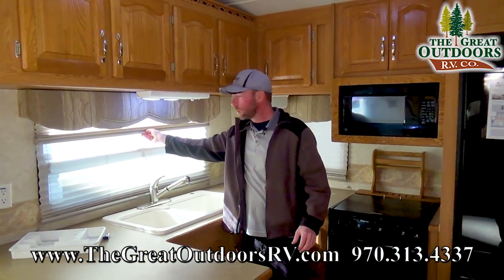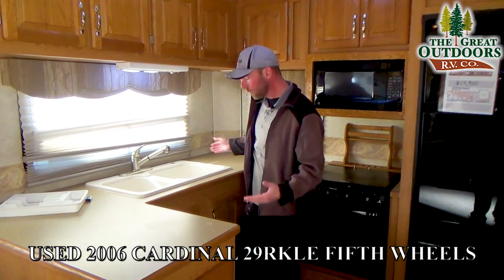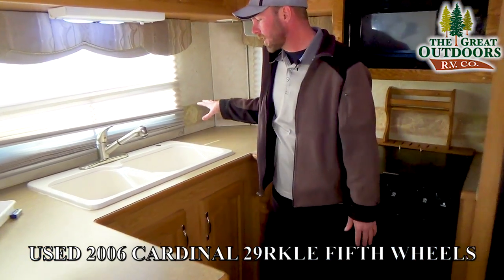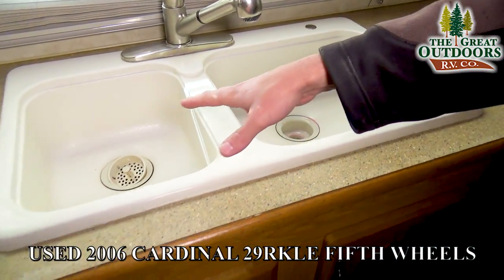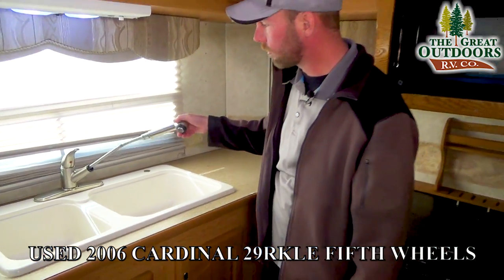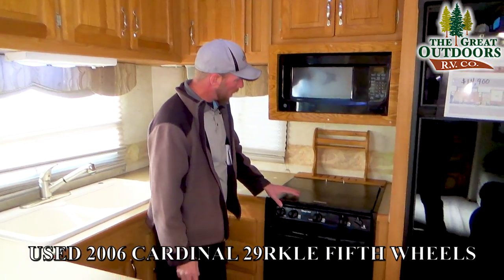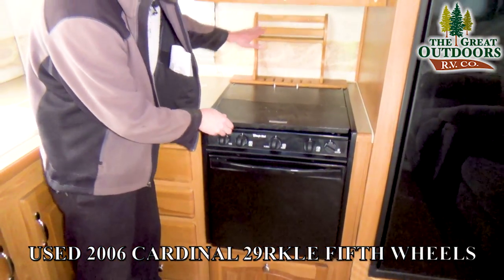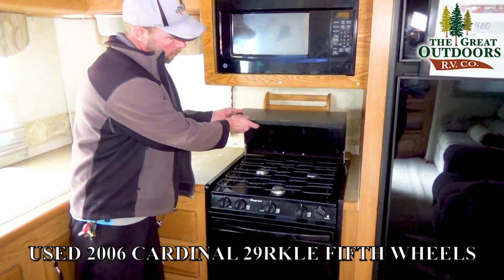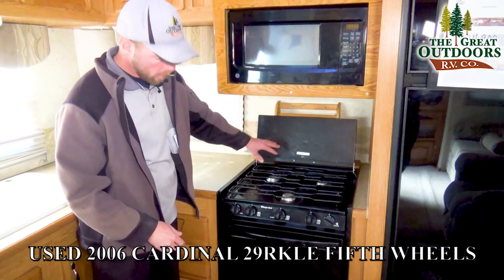The windows have nice double day-night shades, so you've got your privacy as well as your blackout shades. There's a really good-sized sink — about a 60-40 split — so you've got your big pot-and-pan basin as well as your soaking basin, and a nice high-rise faucet. More residential appliances in the LE version of the Cardinals. Right behind me, you do have a nice cover for your cooktop with a built-in knife rack and spice rack, and it is a really nice three-burner stovetop. That cover also serves as a bit of a backsplash.